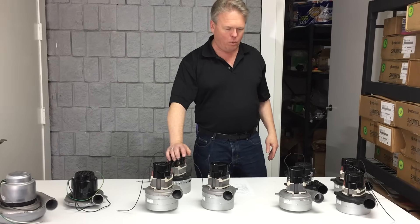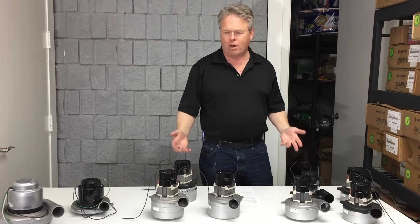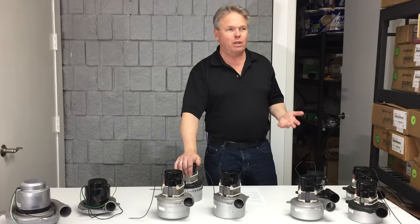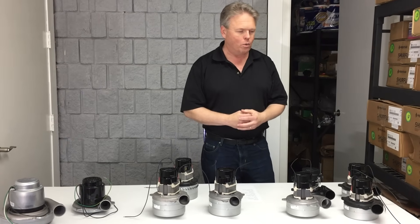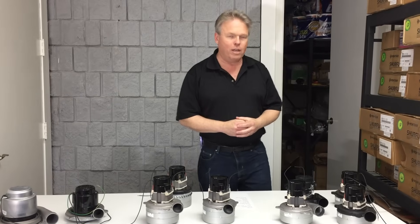I'm Ronald with Steambrite Supply and today I wanted to talk to you about vacuum motors. We just grabbed a few off the shelf. I talk to people on the phone and they're often confused about some of the terminology posted on our website, so I'm going to try to go over some of those terms.